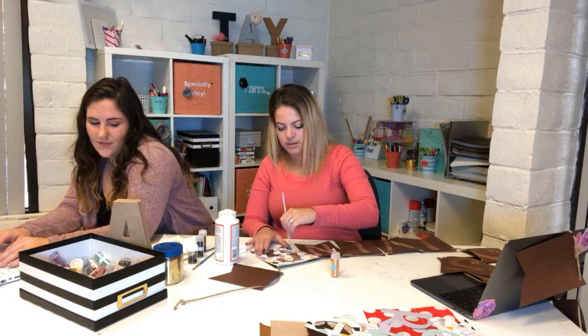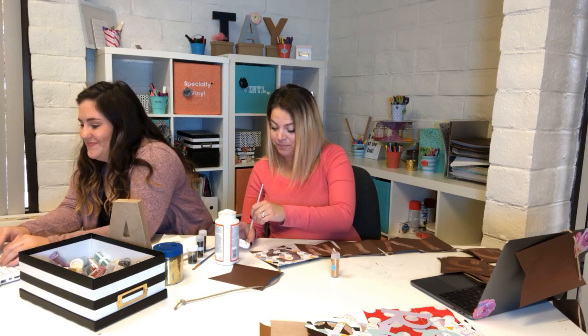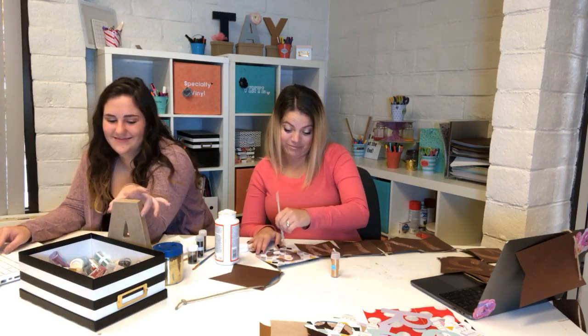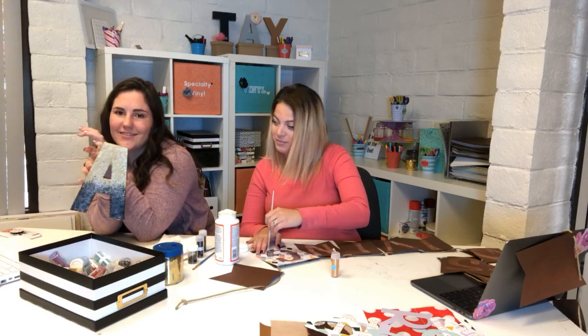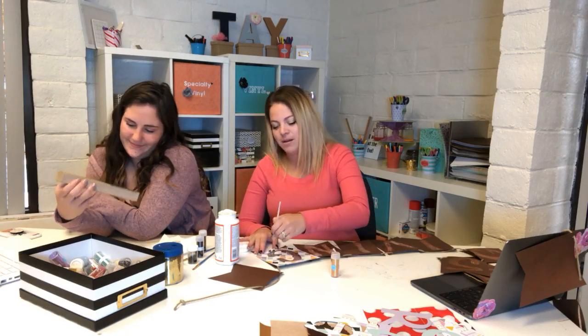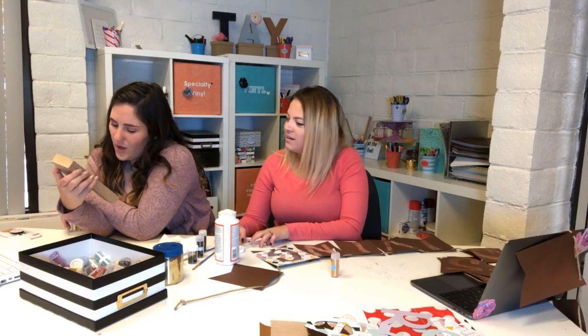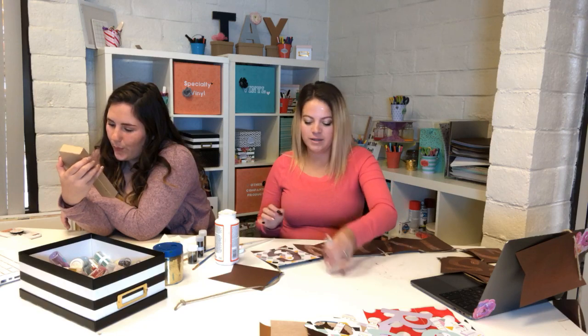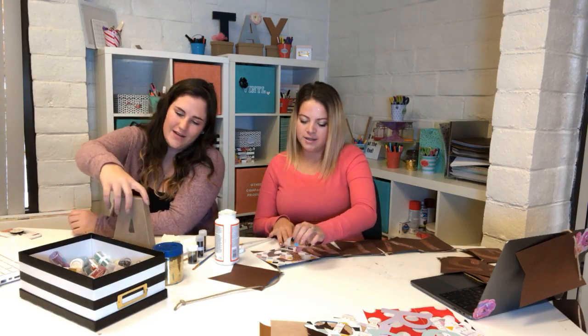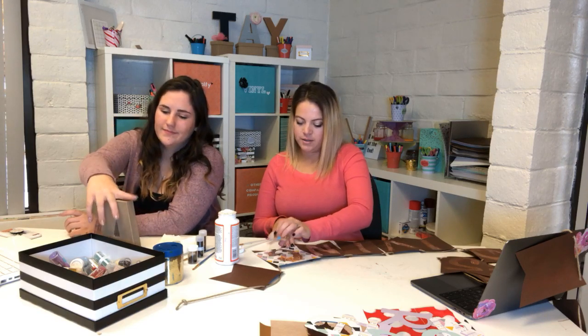Anna's done. She's not even crafting anymore. She did an A — it looks great! Can we see it? It looks awesome! Come on, at least use a word that starts with A. It's going to be all shiny when it dries.